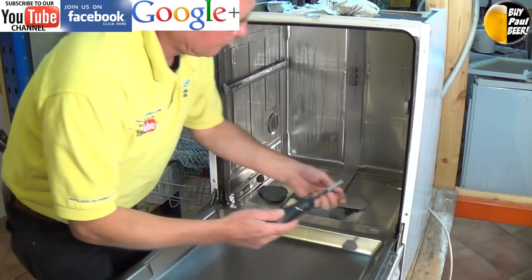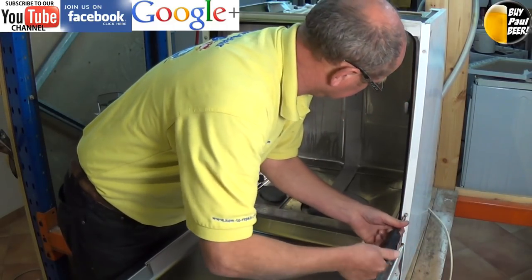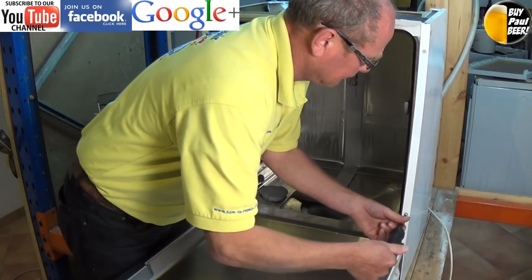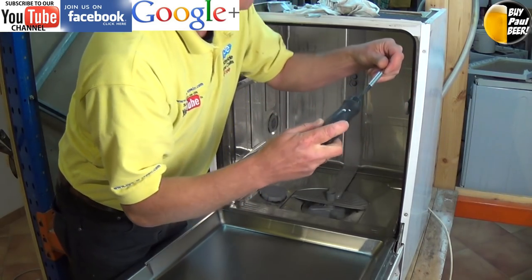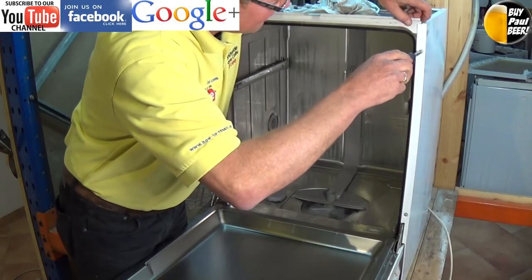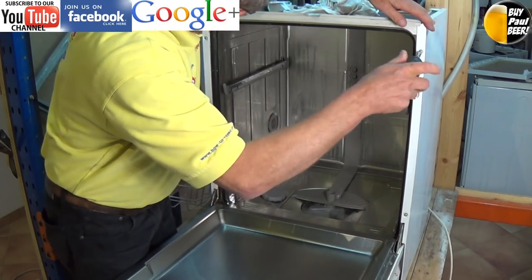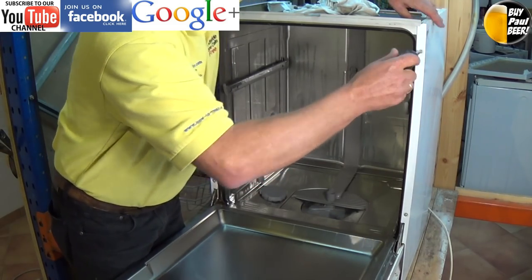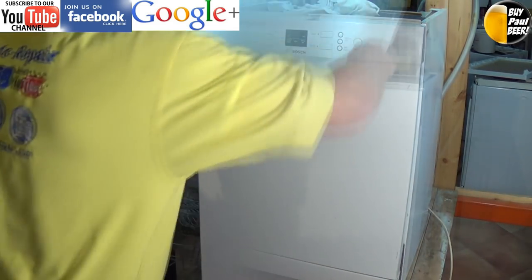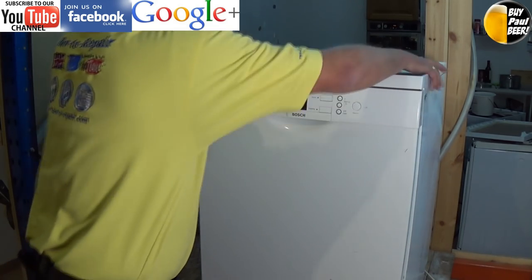At the website you will also find an FAQ section — frequently asked questions — where you are able to send us an email asking about a related problem with your appliance, and we will do our best to post an answer for you with any available information on PDFs or tutorials that we have already made. If you have any new ideas for videos to make, feel free to put your suggestion in at the website.